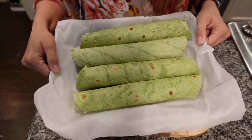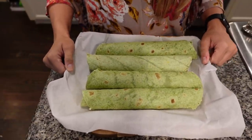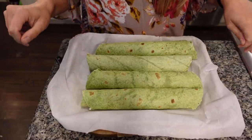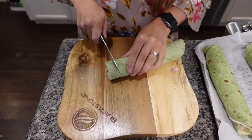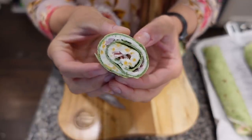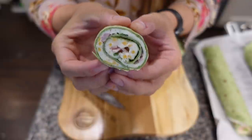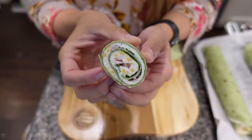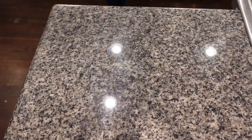My wraps have been hanging out in the refrigerator for a little while, so now it's time to slice them up and reveal our beautiful pinwheels. Just look at how beautiful that pinwheel is! They are so pretty to display on a tray and they only took a couple of minutes to make.